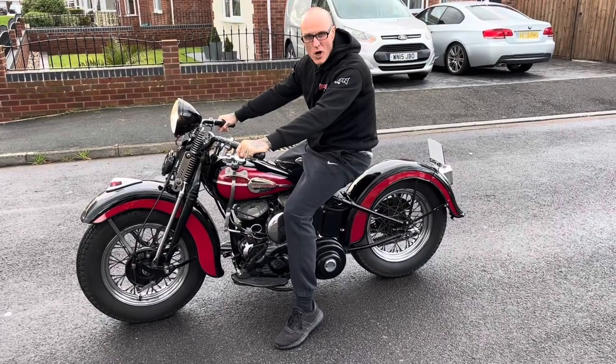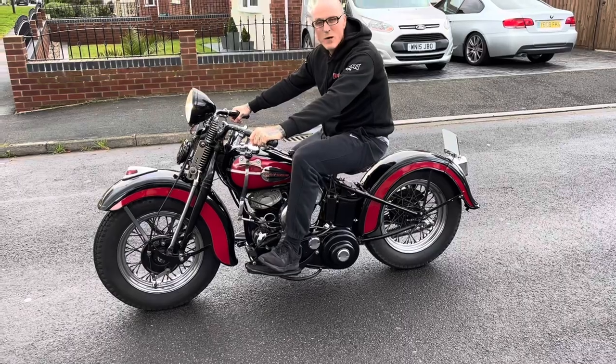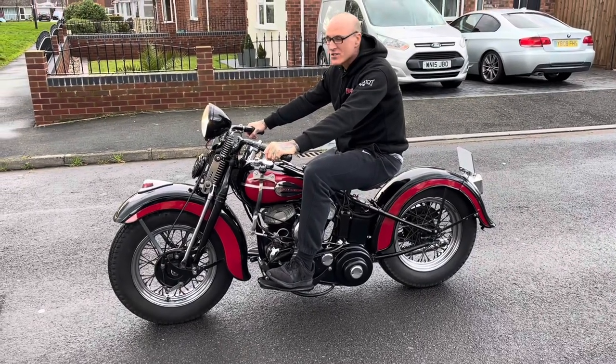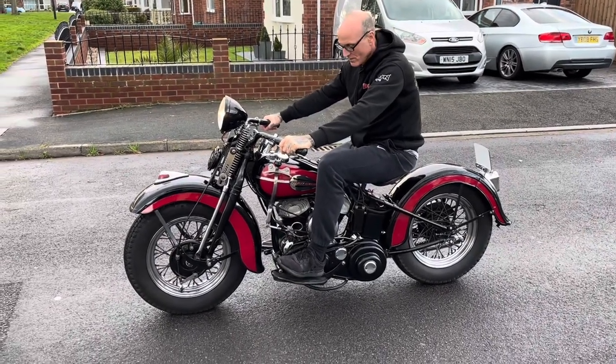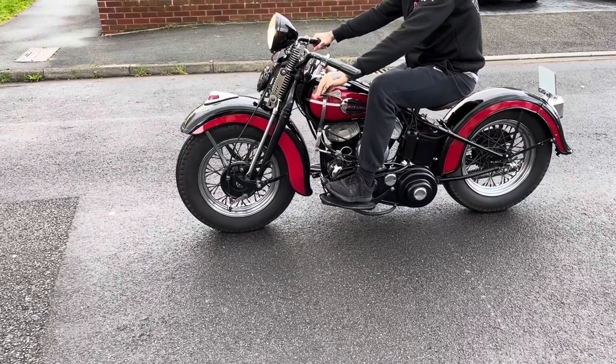And don't forget when you stop on the bike, put your heel down so you engage the clutch. Happy riding!